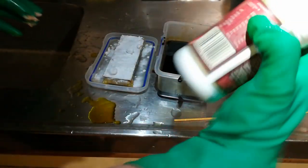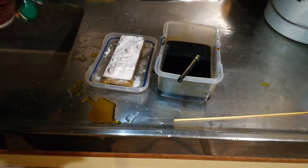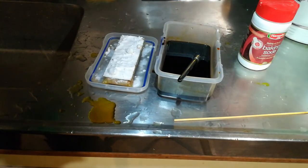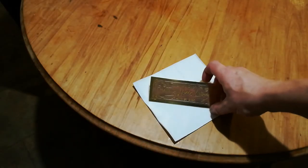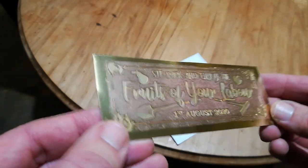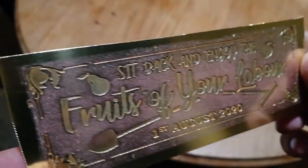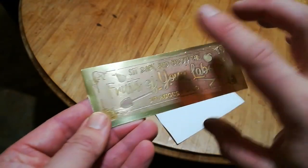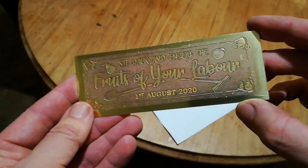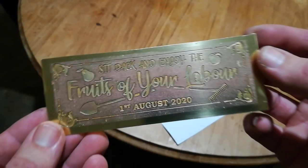Just putting a base of baking soda on it to neutralize the acid. Looks like it's etched in maybe a millimeter, which is what we want because the brass sheet is pretty thin — maybe only two millimeters max. Well, that turned out better than expected. This is after the ferric chloride etch. You can see that it's got some depth to it. So I'll give that a spray with spray paint and then sand the top so all the letters fill in with black. I'm really happy with that — turned out way better than expected. It's a really cool process.